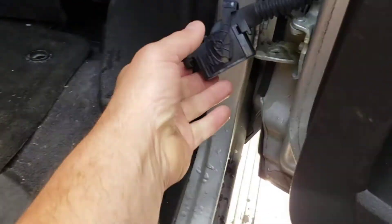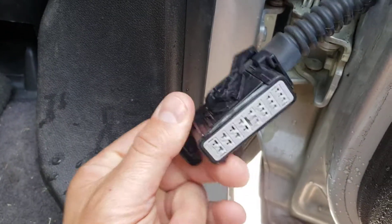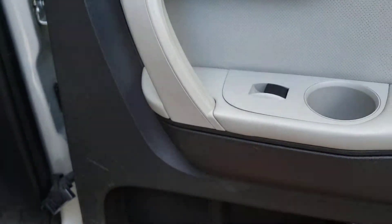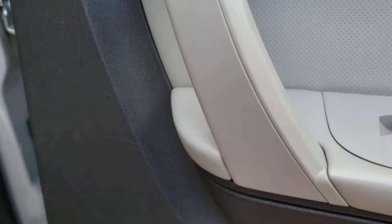Let's give another thumbs up to the engineer who designed this at GM. This is the door connector for a 2012 Chevy Traverse. I had problems with this window switch — the window not going up and down.